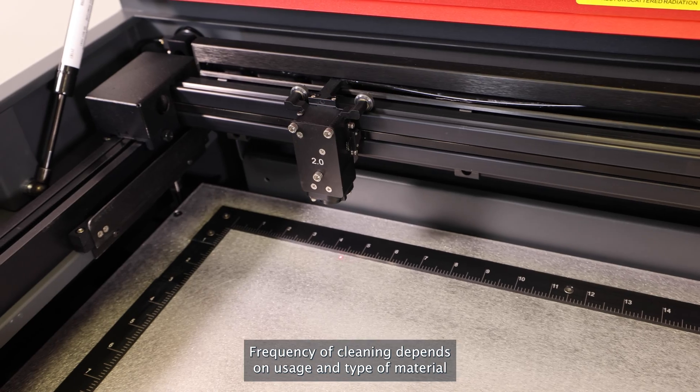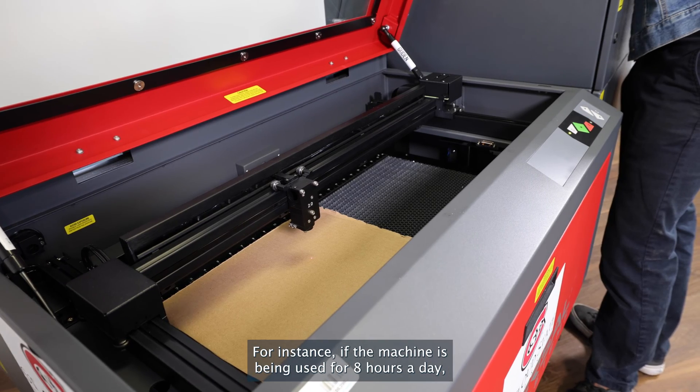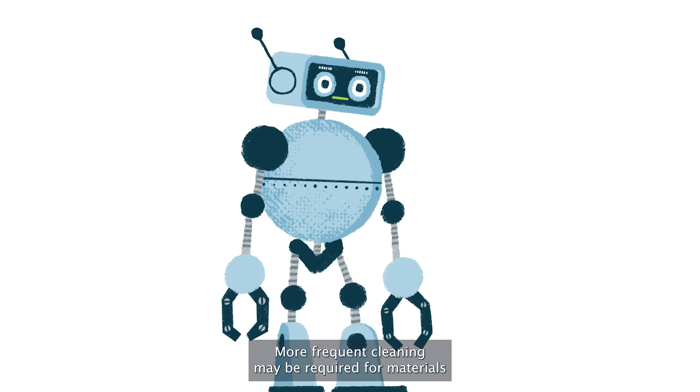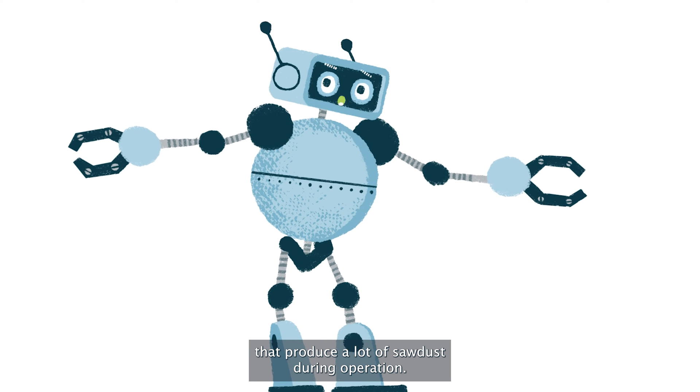Frequency of cleaning depends on usage and type of material being engraved. For instance, if the machine is being used for eight hours a day, it is recommended to clean it at least once every three days. More frequent cleaning may be required for materials like wood that produce a lot of sawdust during operation.